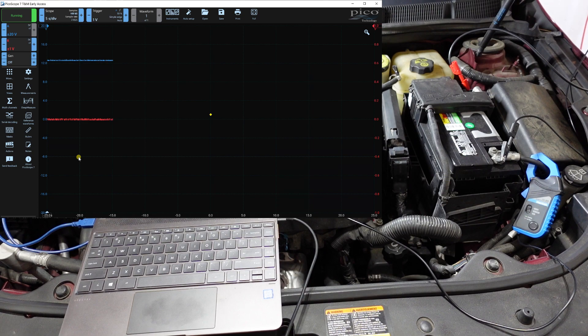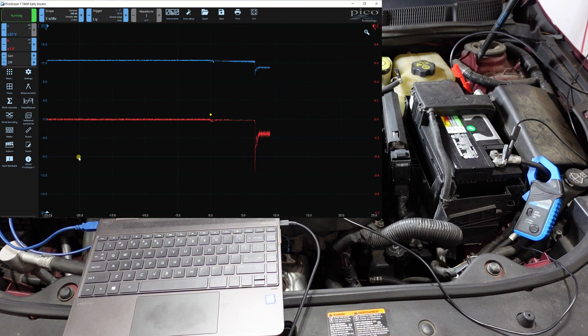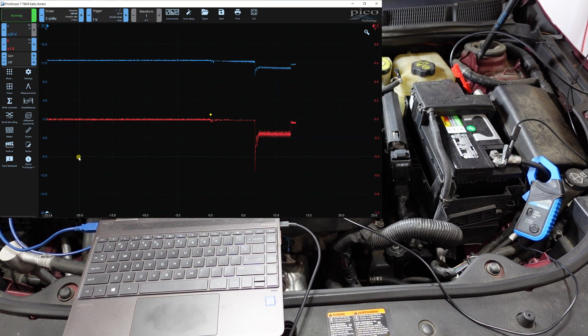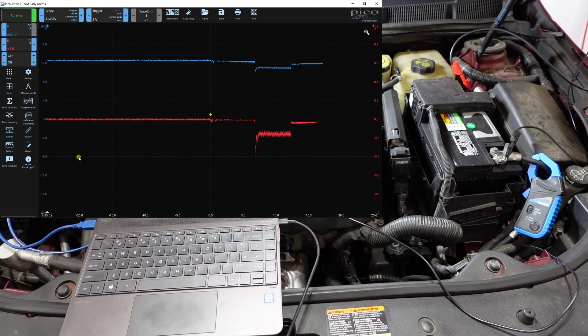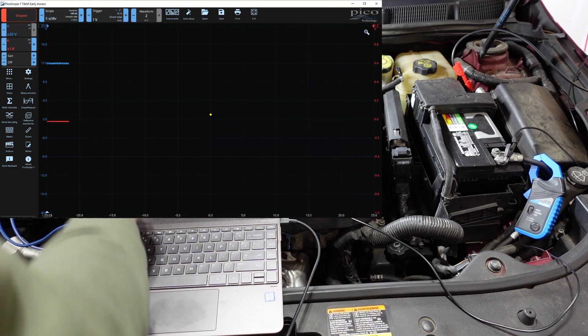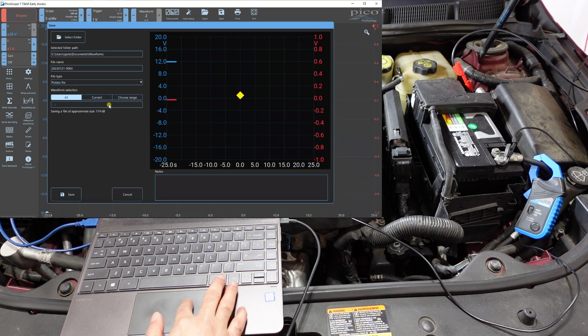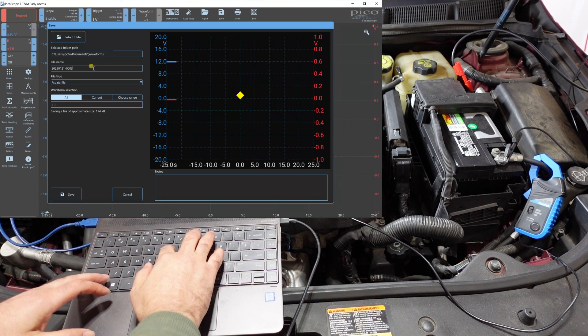I'm going to crank the car in flood mode for a few seconds — I'm not even going to start the engine, just run it in flood mode. That gives us a clean picture of what's going on. After cranking for about five seconds, we stop, and I save the waveform — I'll label it 'YT' for YouTube.